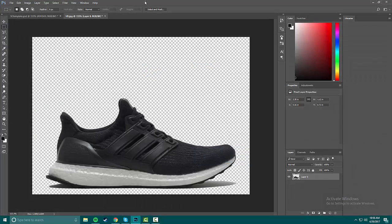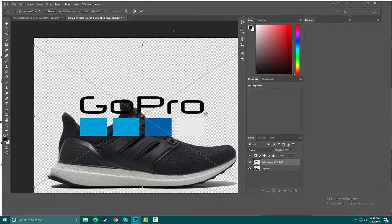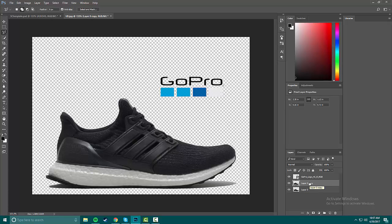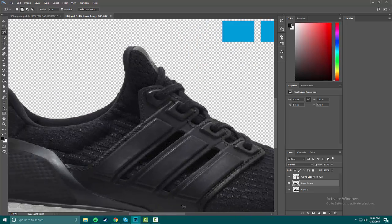We can just drag that out and into Photoshop CC 17 — it lets you drag things in directly. I'll keep this here for now just so I can look at it. On layer zero, that's the base of the shoe, we're gonna press Ctrl+J to make a duplicate. That way we can edit the duplicate and if something goes wrong we can delete it or hide it to see the progress.